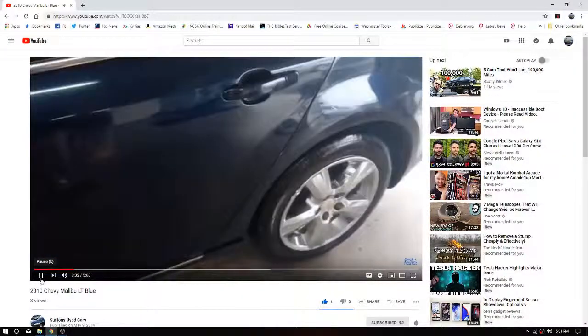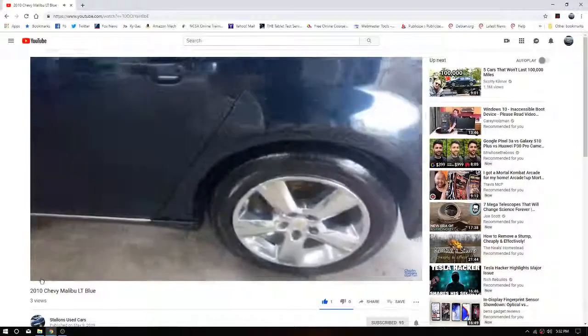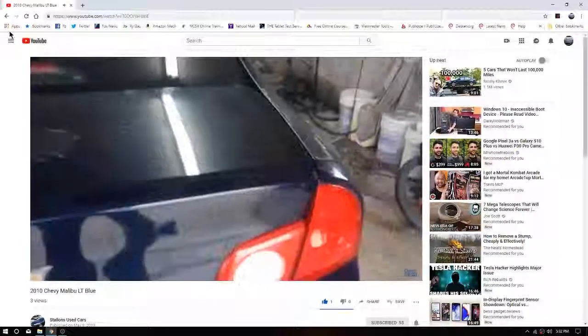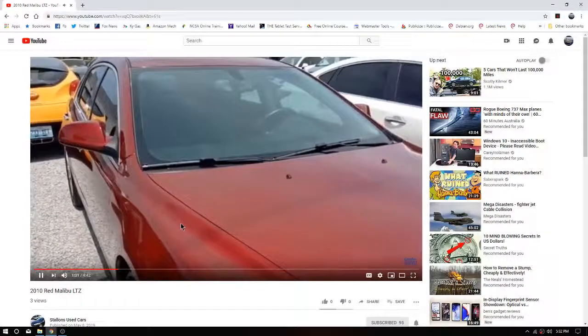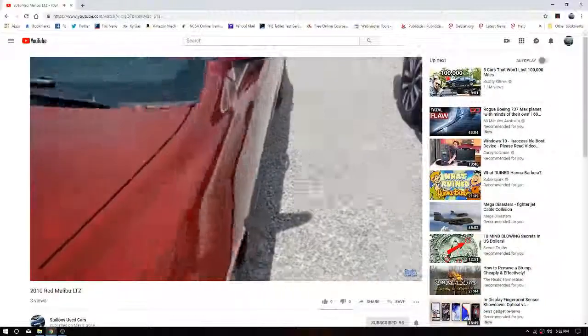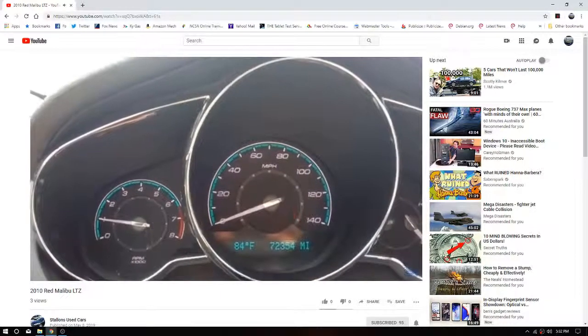This one's got a lot of miles on it. Price is going to reflect that, of course. But let's make our way around here and check it out. An Albu LT. The paint's a little worse for the wear on this one, but once again the pressure... All right, let's go ahead and hop on in and check out the insides. Here we are inside the 2010 Albu LT.